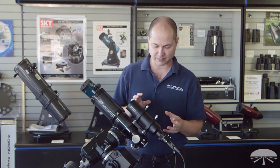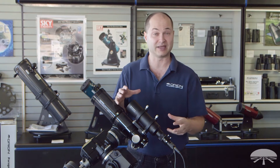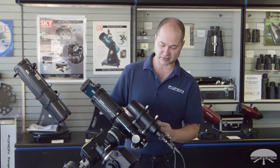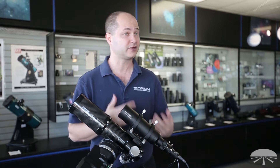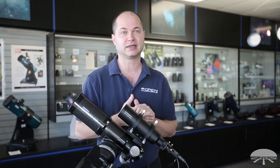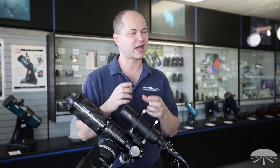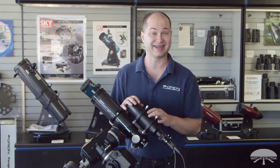You'll need to attach a guide scope somehow — either off axis, or I think better yet, it's easier doing a separate guide scope like this. It fits onto the standard dovetail shoe of your telescope, the finder scope shoe. Any Orion telescope has that, and if you have a scope that is not an Orion and doesn't have a compatible shoe, we sell those shoes separately so you can basically attach it to any telescope.